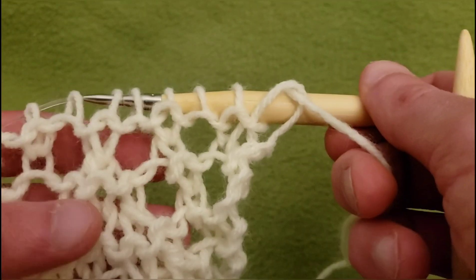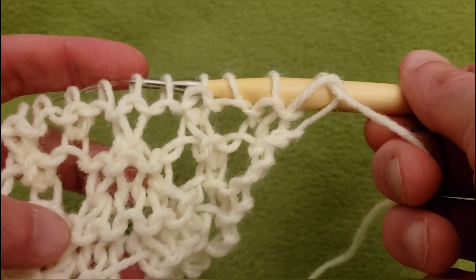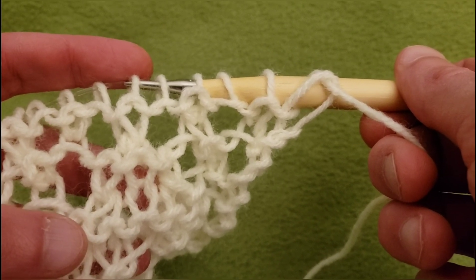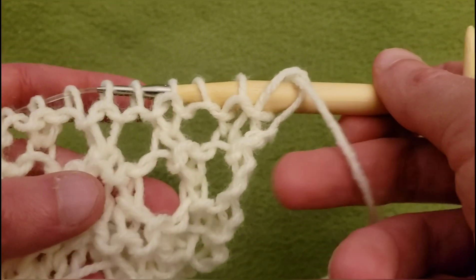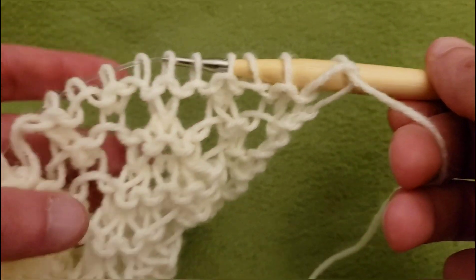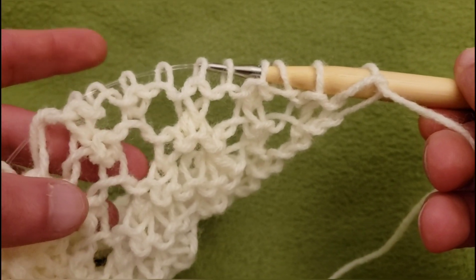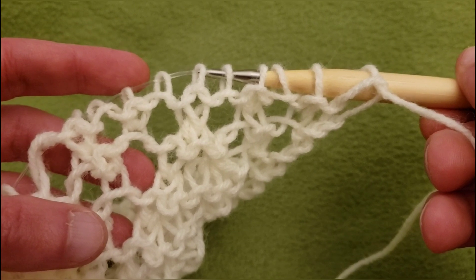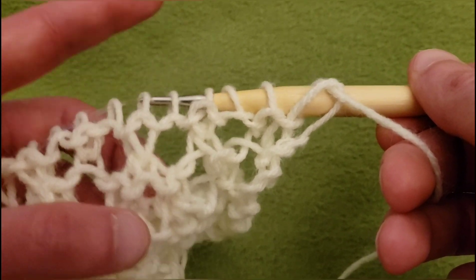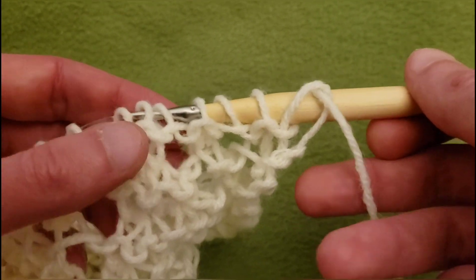We've got a bunch of eyelets on the side here and up here I definitely want one up at the top, at the pinnacle if you will. On the side I'm not entirely sure, but we shall continue. I'm thinking because we also have some eyelets over on this side, I want one here and here and here — that's offhand. So let's carry on.